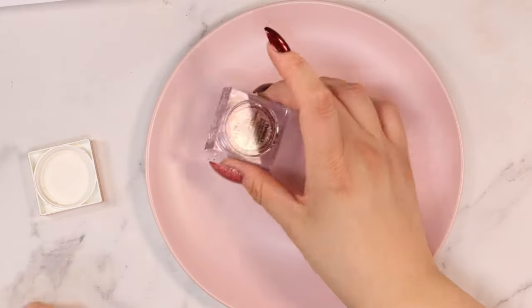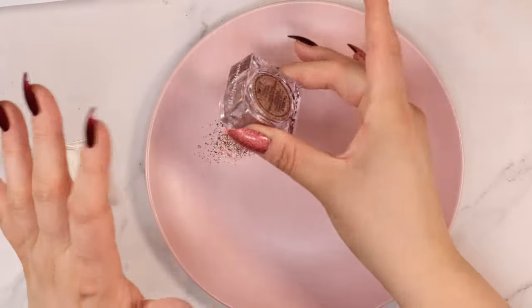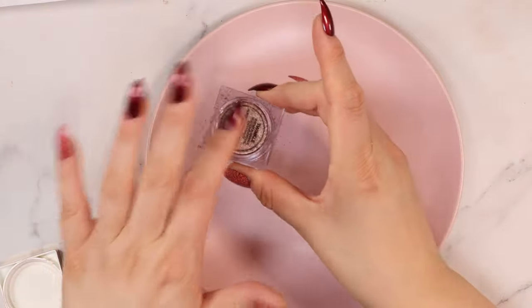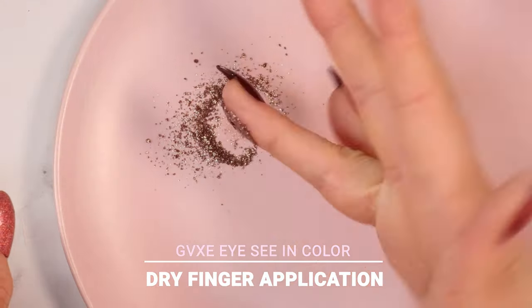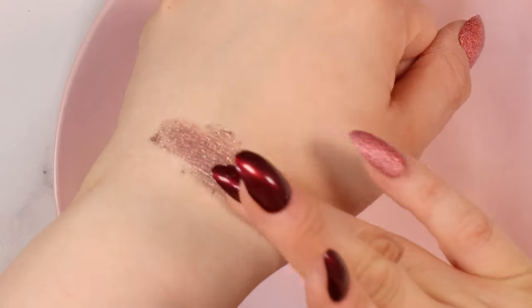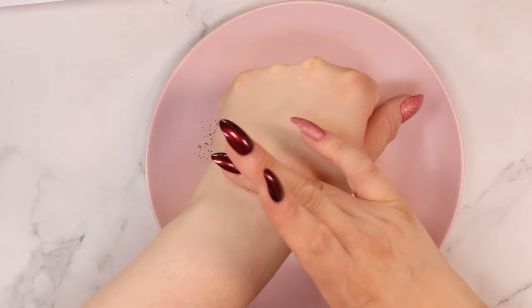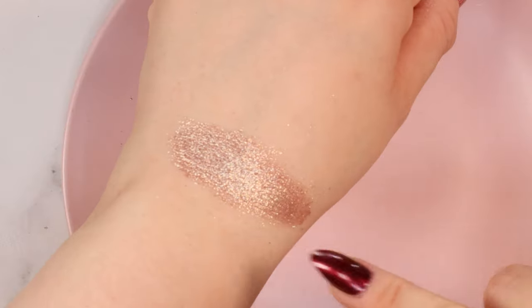I just have a plate right here because I don't want glitter all over my workstation. I'm just going to tap a little bit of this onto the plate to start off the look - that's probably way too much but I'm going to swatch it a couple of different ways for you guys. I'm just going to tap my finger - that's nice. This is a dry product, straight up glitter. If you guys remember the MAC pigments that were all the rage back in the 2000s, this is kind of what reminds me of that.